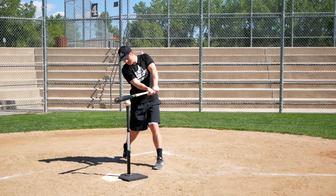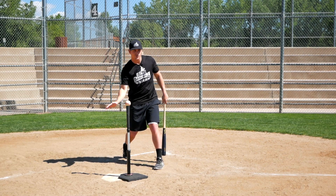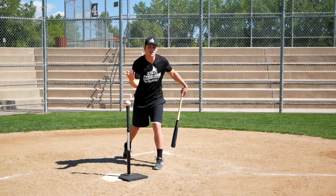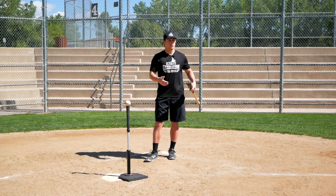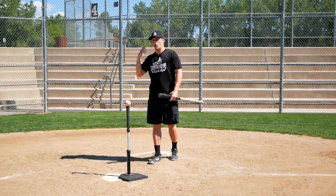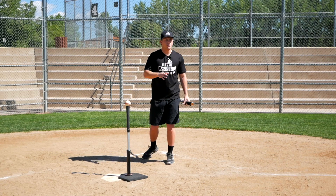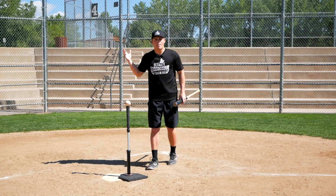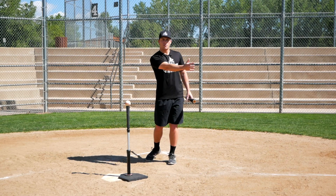And even if our timing is perfect, if our bat is coming in on a downward trajectory and so is the pitch, it's going to be a ground ball — a lot of times a rollover topspin ground ball to the shortstop if you're a right-handed hitter. So instead of having the mentality of trying to get on top of the ball, the best thing you can do — and it really makes sense — is try to maximize the amount of time that your bat is on the plane of the pitch.